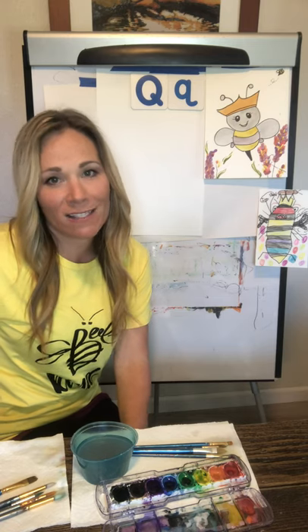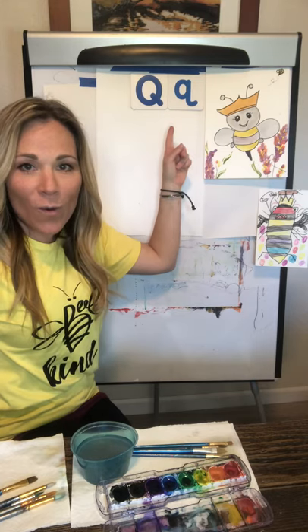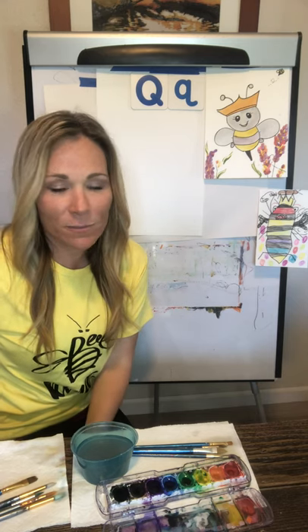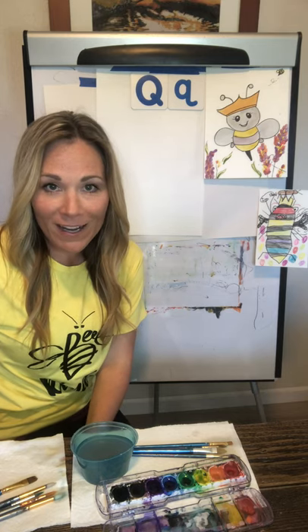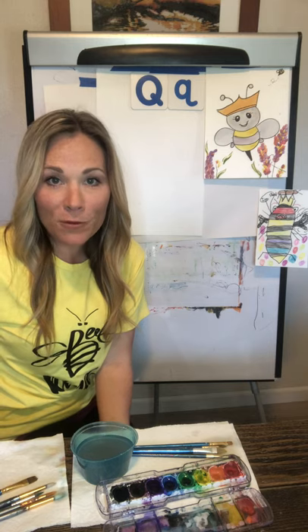We're going to be doing a simple tutorial based on the letter Q, which says qua qua qua, like the queen bee. You can use things that you have around the house — markers, crayons, pastels, colored pencils, paint — anything really you have available will work. And we're going to be using simple shapes in order to walk you through this tutorial.